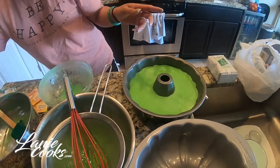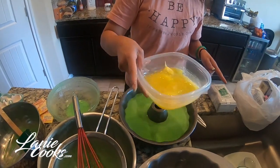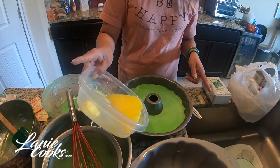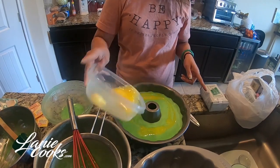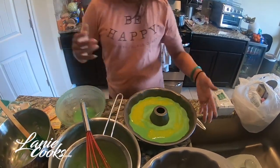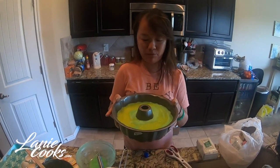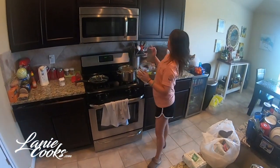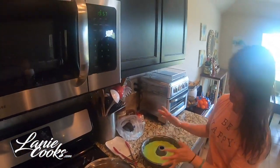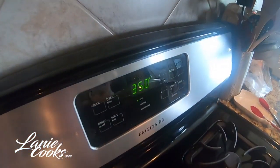We're going to let that rest. Meanwhile, I'm adding my butter — one stick, so I'm pouring half into this batter. There's no magical way to pour, just pour it in. We are going to let this rest for 20 minutes before putting it in the oven at 350°F, and then it's going to bake for 45 minutes. Once I'm done with the second cake, I'll cut through it and show you the beautiful honeycomb texture.